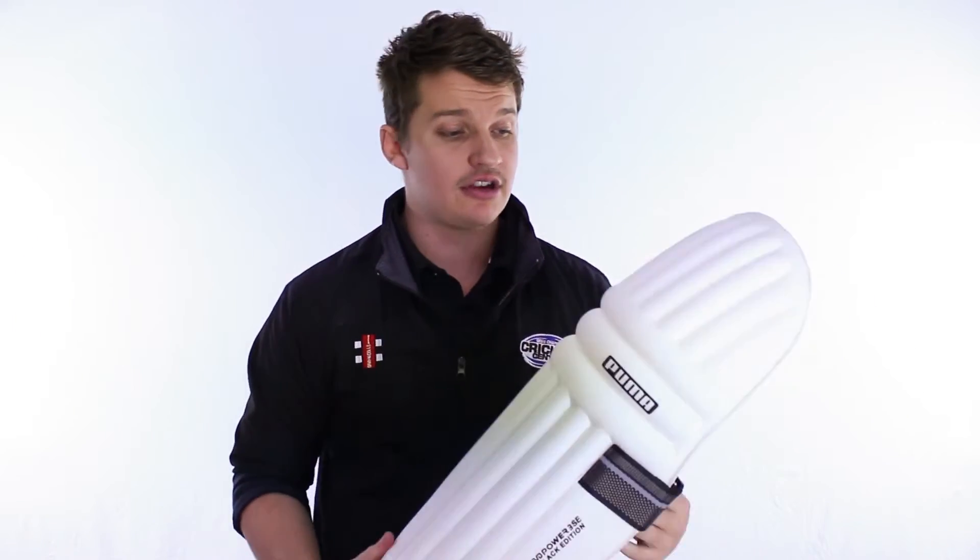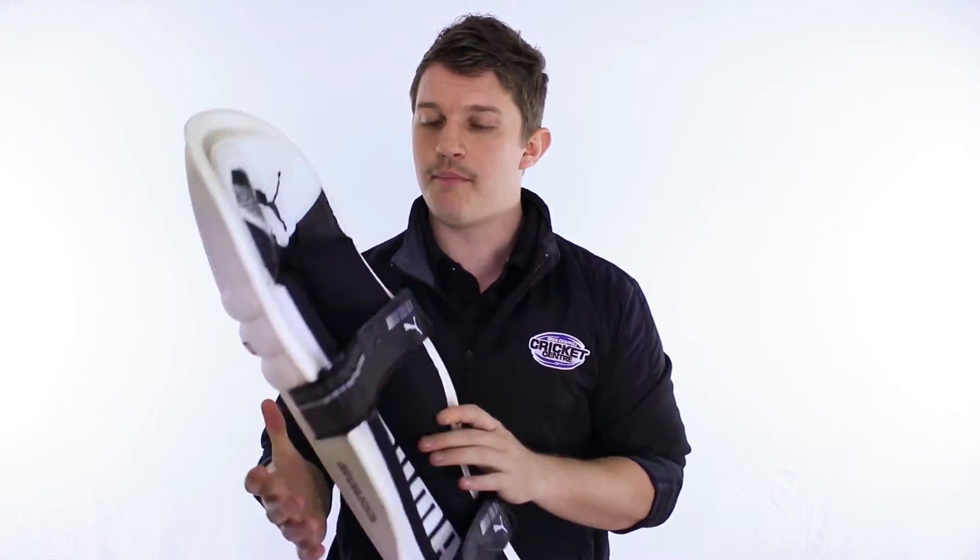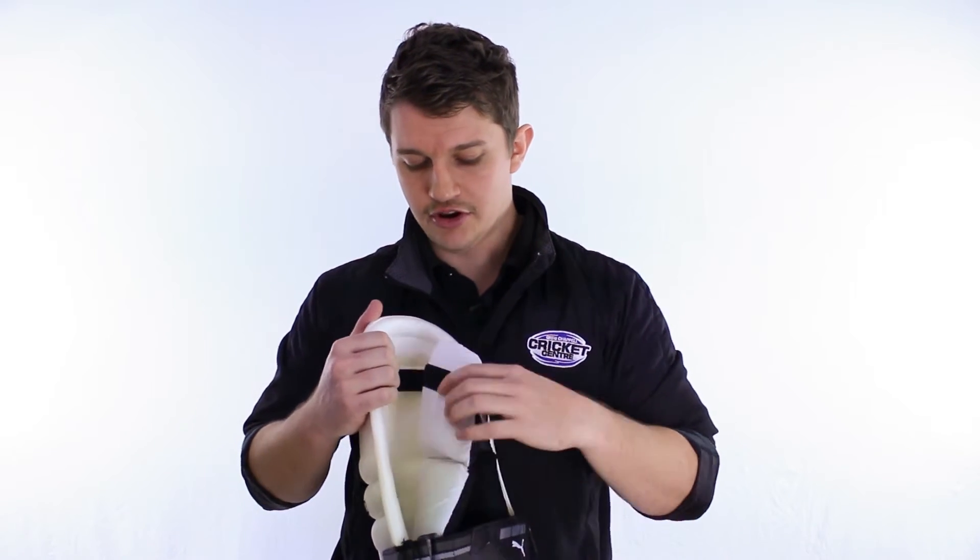It's got plenty of great features. You've probably seen some pads like this going around in previous years before. This has got a little bit more protection than some of the others — it's a lot thicker, the foam on the face of it, so it will give you a little bit more protection. But this pad's all about being light. It's not packed with plenty of features — it's just literally the foam and the nice padded inside of it with the two thick straps, which is really important.